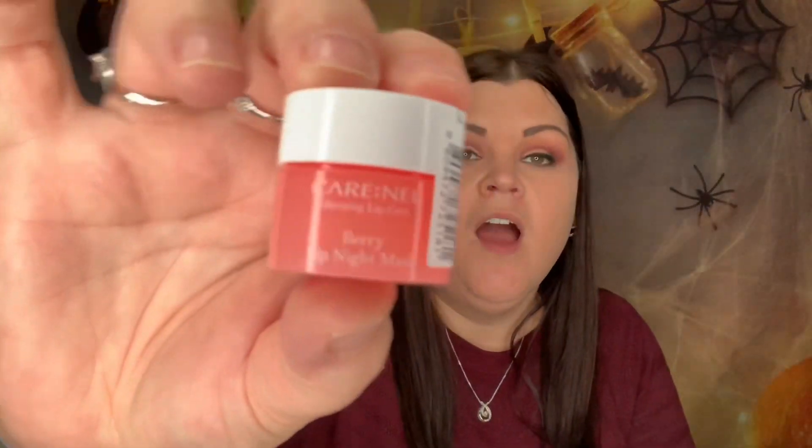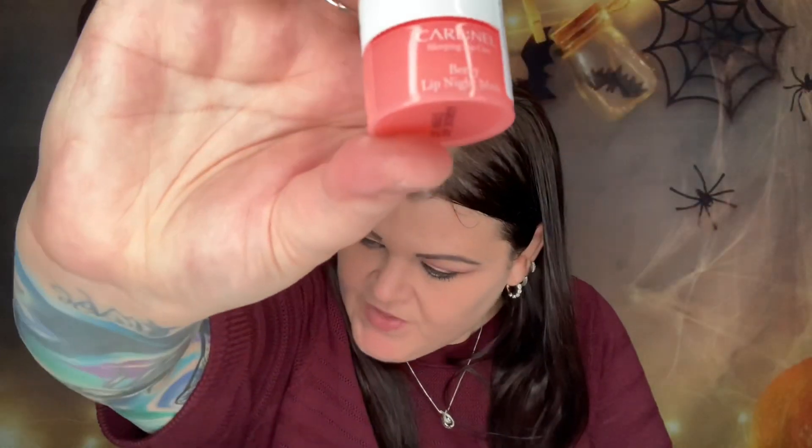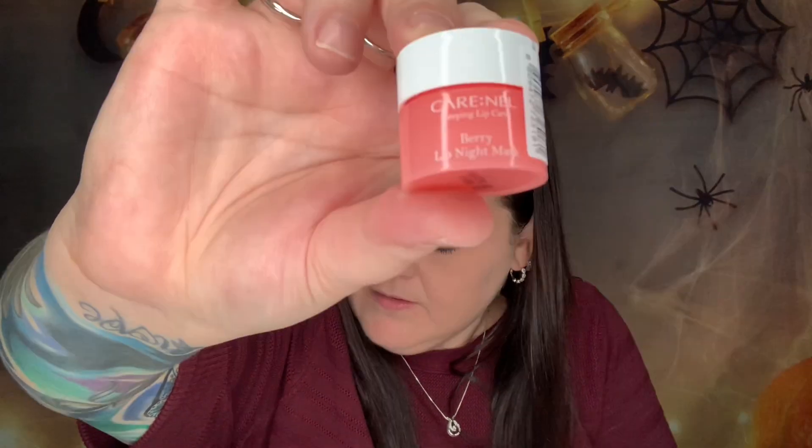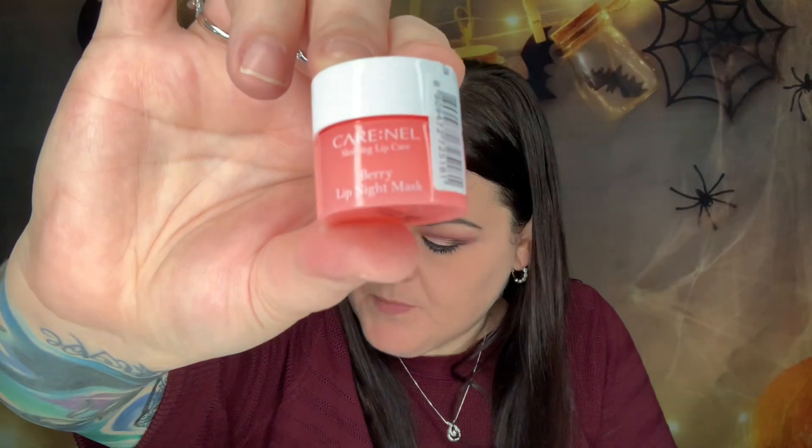The very first item is a Berry Lip Night Mask, valued at eight dollars. I always keep lip balm on my nightstand, so I'm really excited to add this. Wake up with plump, luscious lips with this very berry, vitamin C-infused lip treatment — highly moisturizing and nourishing contents melt away dead skin cells while you sleep. Item number one is already starting off really good!